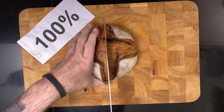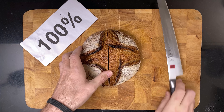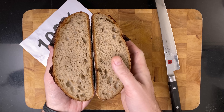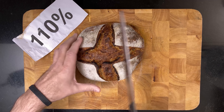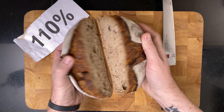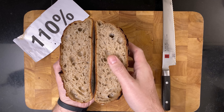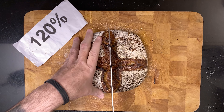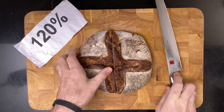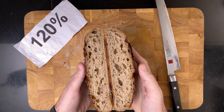After the bread cooled, it was time to cut them. That's a really nice crumb in the 100% hydration — nice height and oven spring too. This is the 110% hydration: while it's not standing as proud, it's still a really nice looking crumb. Then the 120% hydration — pretty flat to be sure, but a nice looking crumb too.